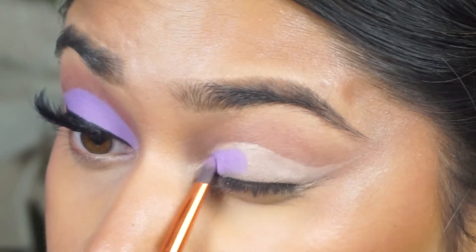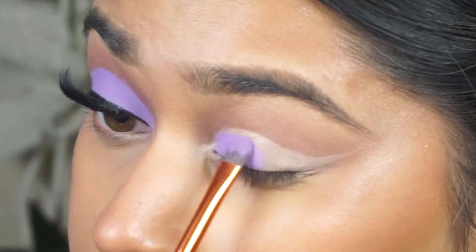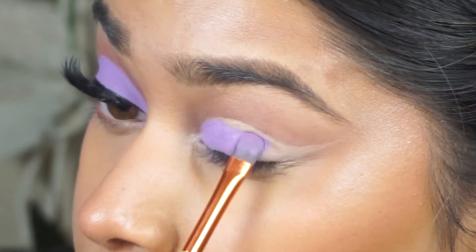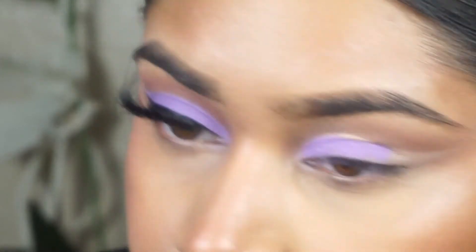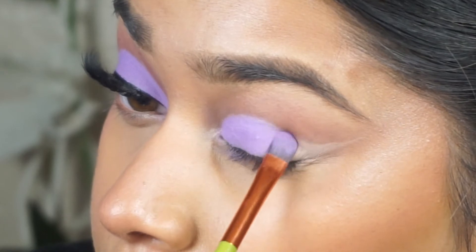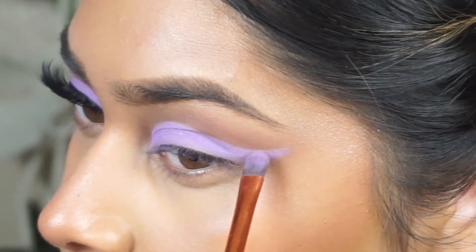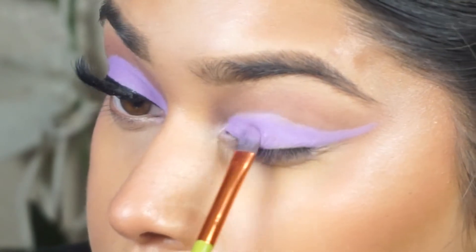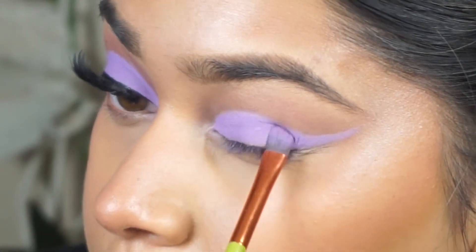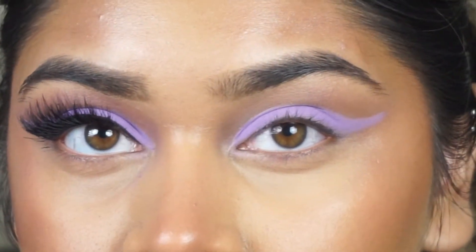I went ahead and applied this purple shade with a concealer brush, but I used it for eyeshadow. I went in with this brush because I wanted to make sure that the top edge of the concealer and the crease line was nice and clean — I didn't want any blending out going on. I wanted a really nice clean line where the crease was, so I literally filled in the whole entire lid with the purple shade.